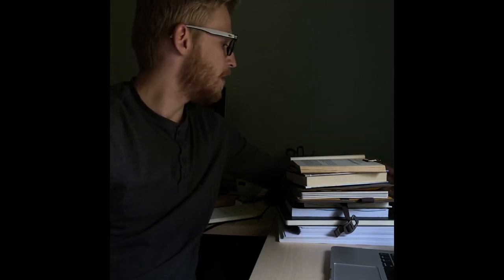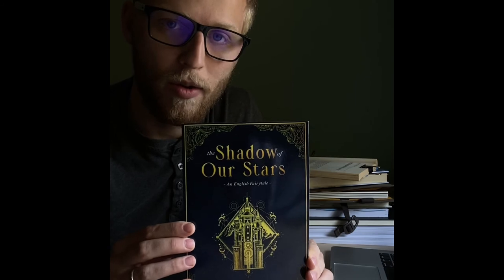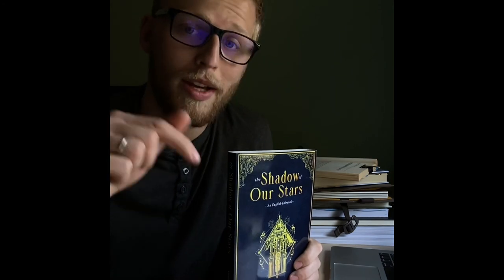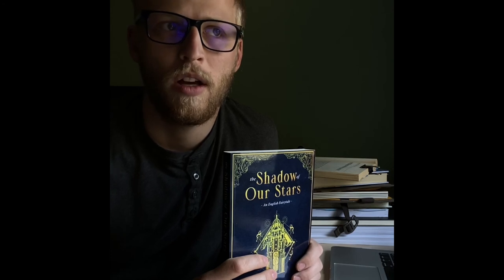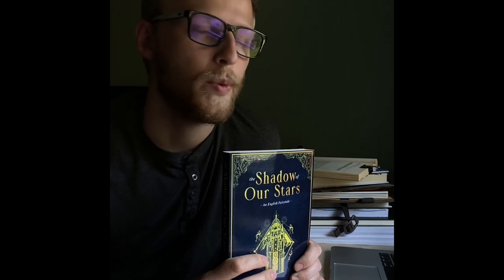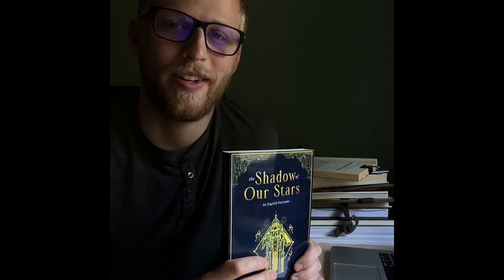Speaking of books, it wouldn't be a writing video without a reference to my very own book. This is a fantasy novel that I wrote about a year ago, and it's been out since the early part of this year. It's on Amazon for purchase, so if you're looking to support me, you can certainly do that. There'll be a link in my bio to where you can purchase it, and also if you're interested, I'll put a link to my personal Instagram page where I keep people up to date with what I'm doing. Right now I am editing a Victorian crime novel that should be out hopefully towards the end of this year. We'll see. But thank you so much and I look forward to seeing all of you guys soon. Have a good day. Bye-bye.